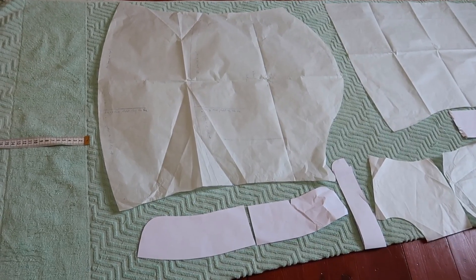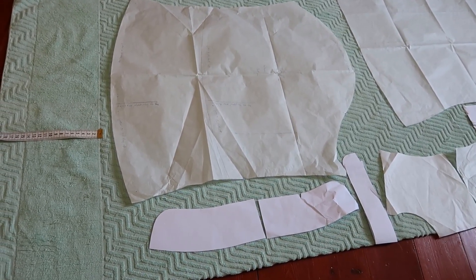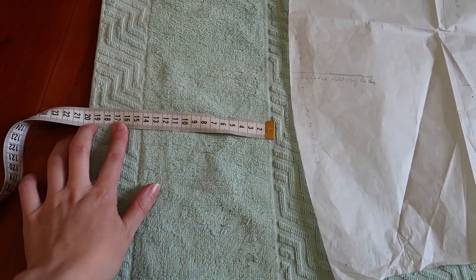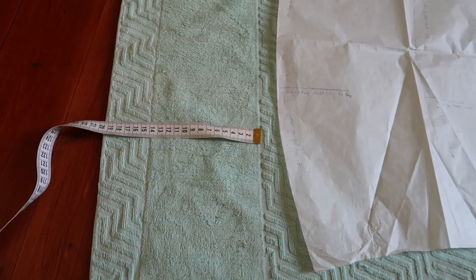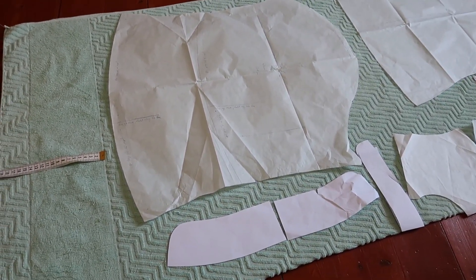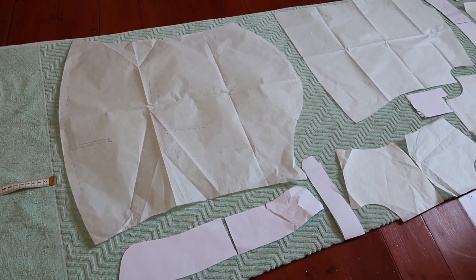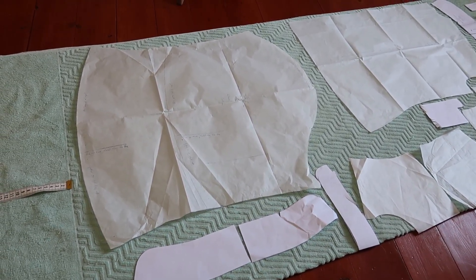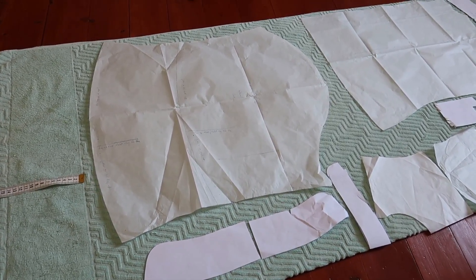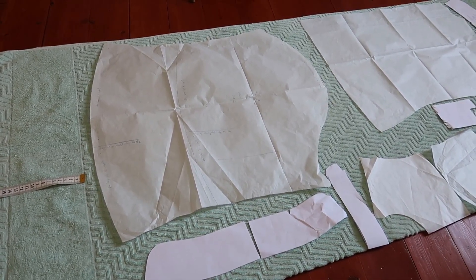I know that this blanket is 1.7 metres long. All I need to do is measure up. That's 20 centimetres. So this means that 1.5 metres of fabric is actually enough for me to make a long-sleeve blouse, instead of the 2.7 metres of fabric stated in the instructions.